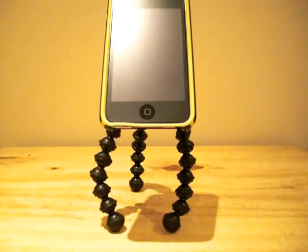I hope you enjoyed today's review of the Joby Gorilla Mobile Tripod, and I'll see you next time. Thanks for watching.